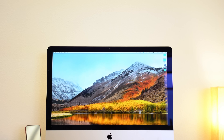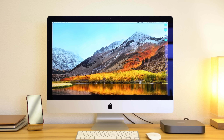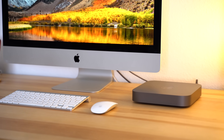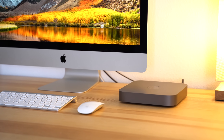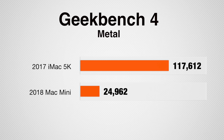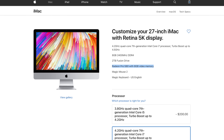We previously compared the 2018 Mac Mini to the iMac 5K and concluded that the Mac Mini is a great option for users who don't really need best-in-class graphics performance, like photo editors for example. The Mac Mini doesn't pack a dedicated graphics card and it definitely lags behind the iMac 5K, which comes with a Radeon Pro GPU.